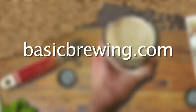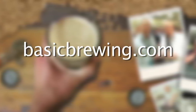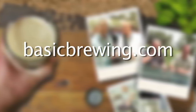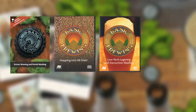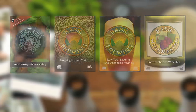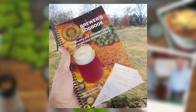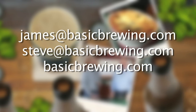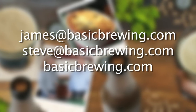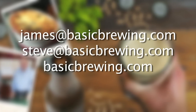Come and visit us on the web at basicbrewing.com, where you can find archived lists of both our audio and video podcasts on homebrewing. You can also find our DVDs: Extract Brewing and Partial Mashing, Stepping into All-Grain, Low-Tech Lagering and Decoction Mashing, Introduction to Wine Kits, and our Basic Brewing Brewers Logbook where you can track and log up to 50 batches of beer. Drop us a line — write to james@basicbrewing.com, steve@basicbrewing.com, or use the contact form on basicbrewing.com.